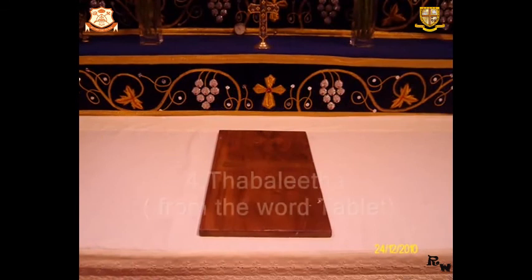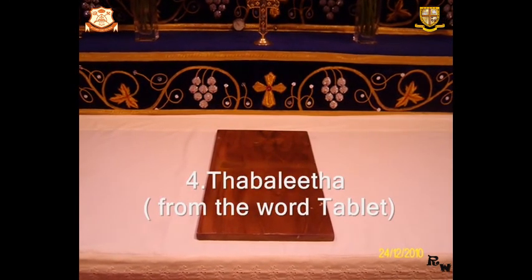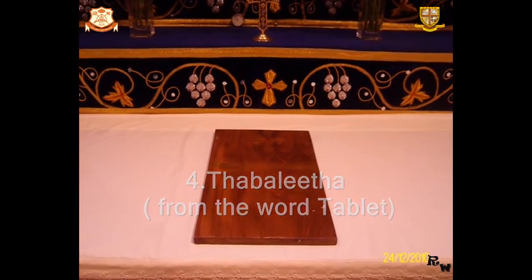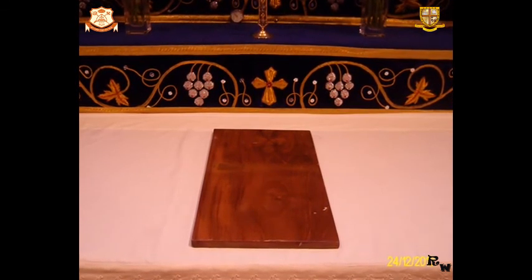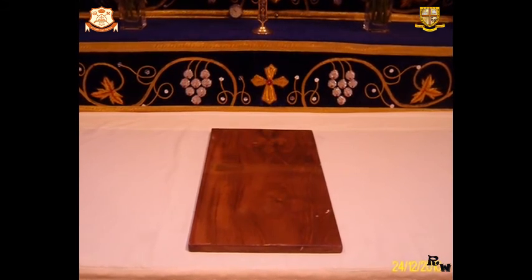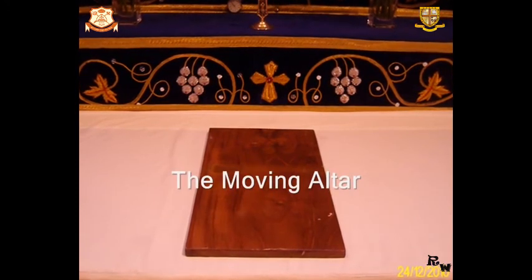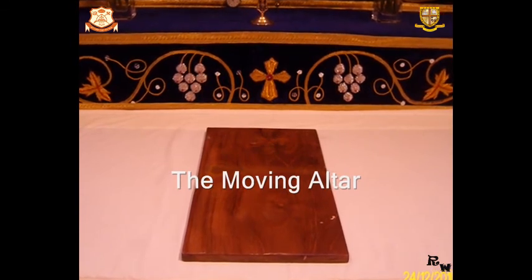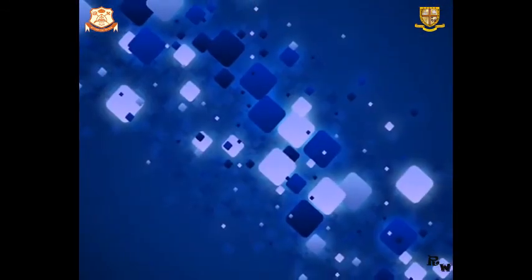Number 4: The Tabalita. The word Tabalita is derived from the word Tablet. We use the Holy Murun only for two services: the Anointment of Murun on Baptism, and for the consecration of the Church. The Tabalita is otherwise called the moving altar upon which the Holy Mysteries are placed. No priest is allowed to offer the Holy Service without a Tabalita.